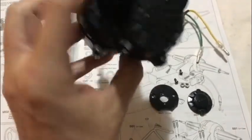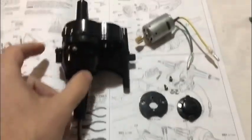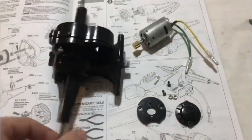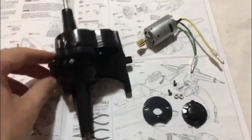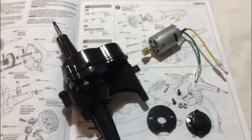That's the gearbox all built and complete with the lovely ball races at either end, fully greased up. As I said in the intro video, we're building this completely standard with a little 380 motor, so we'll put the motor in the gearbox and that's stage one complete.